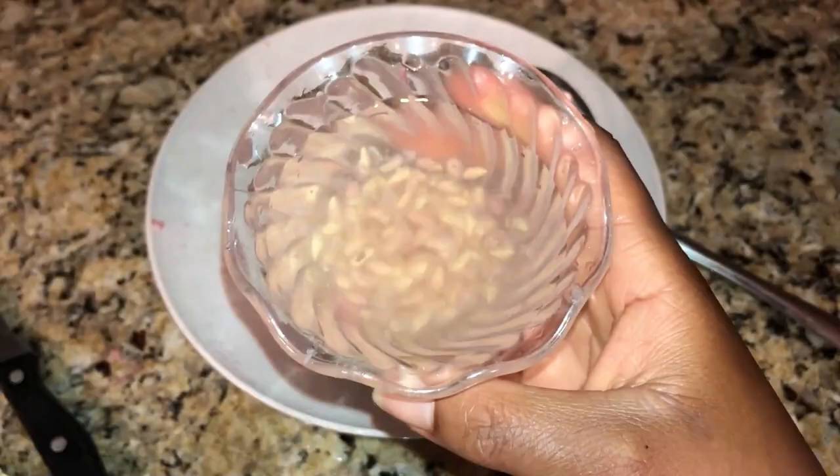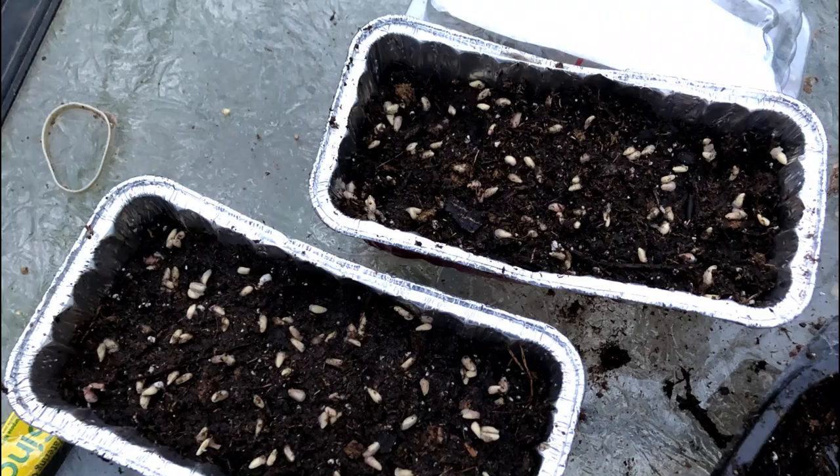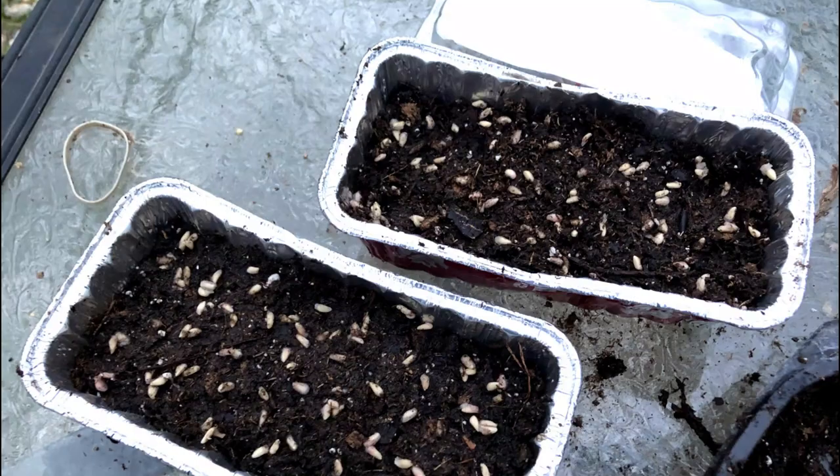Next, you can sow the seeds. Choose a medium-sized container with well-draining soil such as peat moss, seed starter mix, or potting soil. Spread the seeds out evenly in the soil. There's no orientation for these seeds, so you can simply sprinkle them on the top of the soil. Cover the seeds with one inch of soil and lightly water the soil.